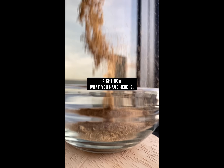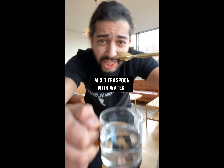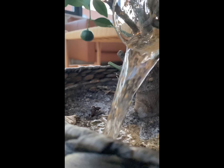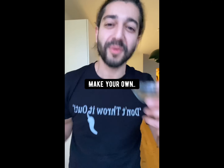Right now what we have here is a super awesome magical golden powder packed with phosphorus and calcium. Mix one teaspoon of it with some water and then feed your plants some bone meal. Plus, your dogs will love it too. They sell this stuff in stores — save your money and make your own right at home.